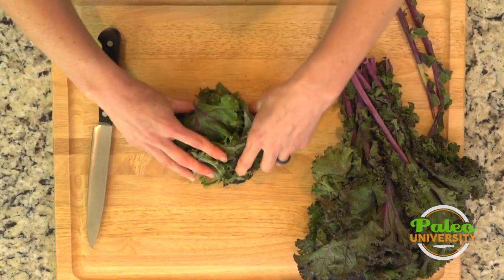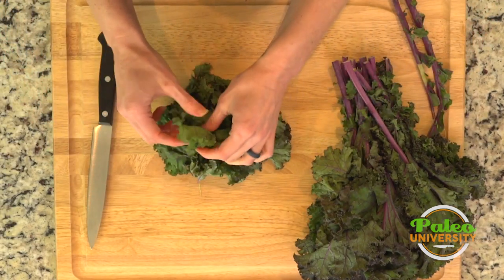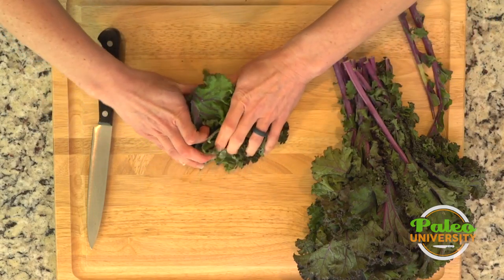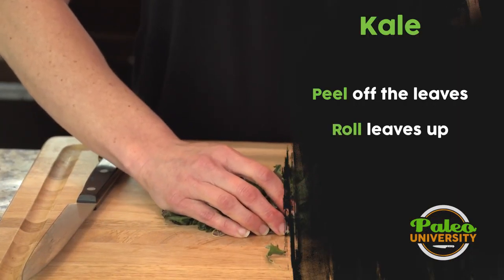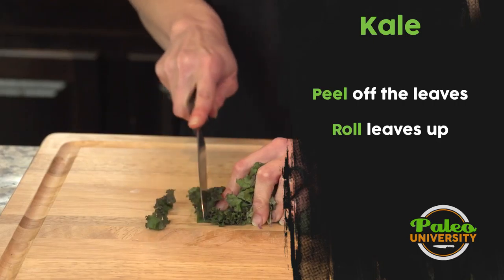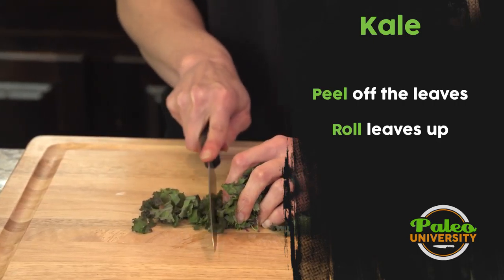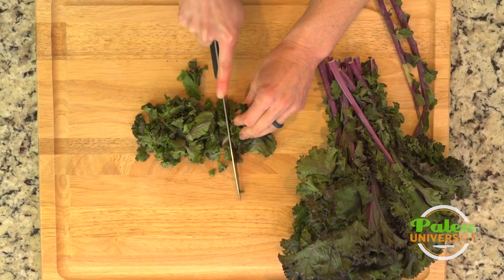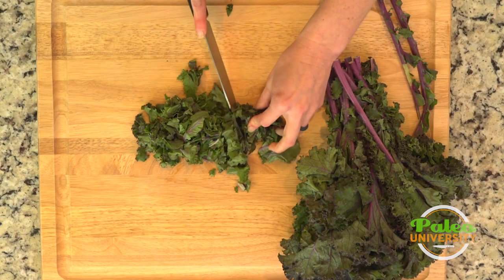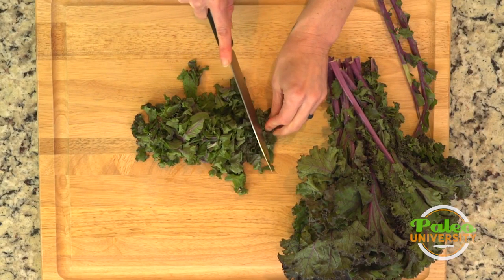So we've taken the actual leafy part from two of the leaves, and I'm going to try to roll it up into a little bit of a log, pack it nice and tight together. Just like with most things, this is pretty common practice — cut down — but really that ability to roll it into a log is what makes life so much easier.